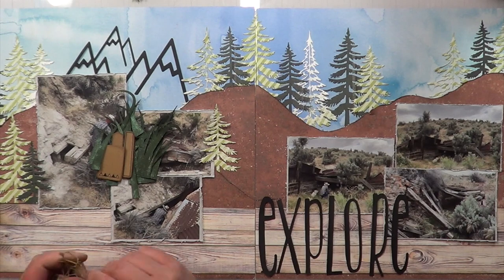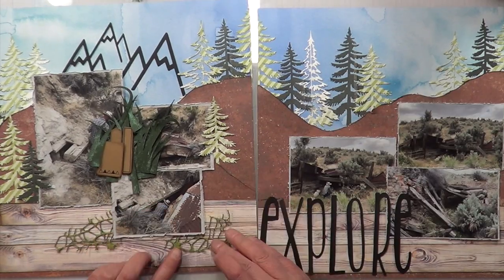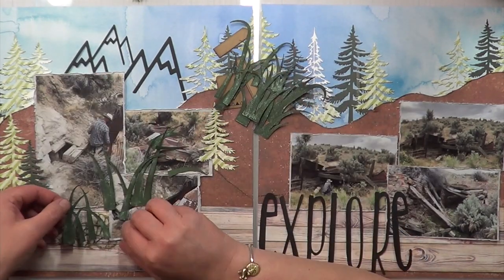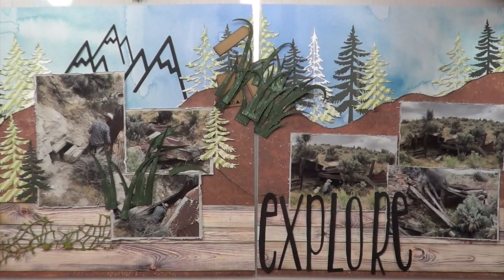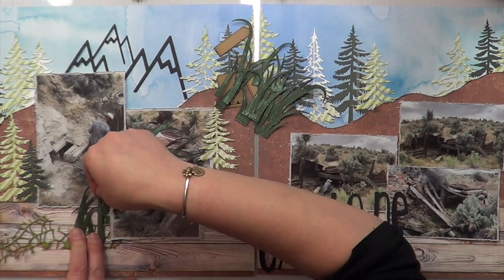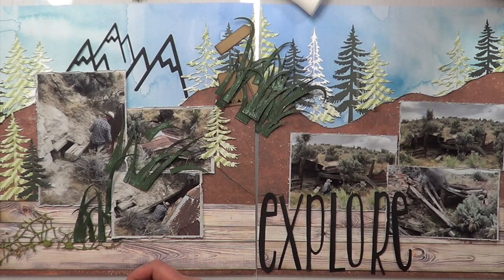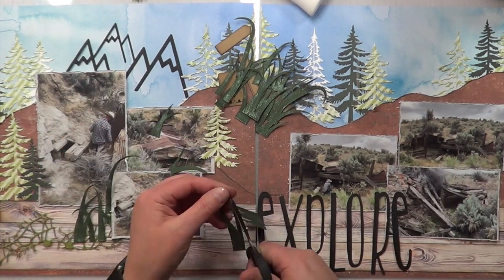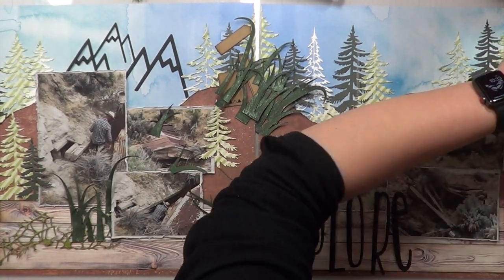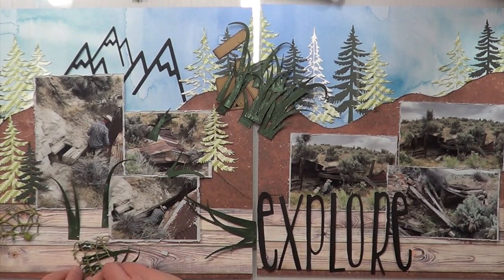Back to the layout — I cut apart my cut file because it wasn't working, and I realized it said 'explores' not 'explore,' so I dropped the R and S and now I just have 'explore.' I'm taking the mesh and the grass to make my clusters, mimicking what Ronnie Sue has done in her layout. I think I have one more photo than she does.